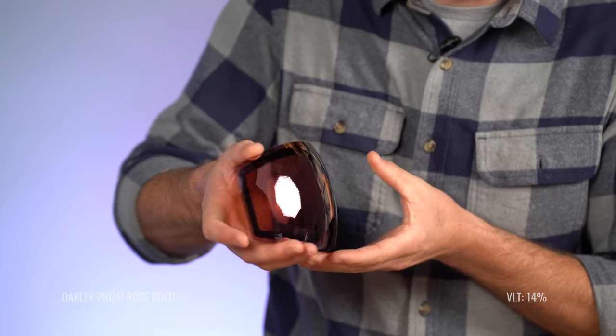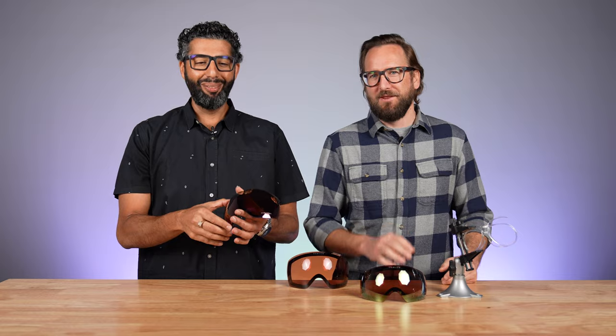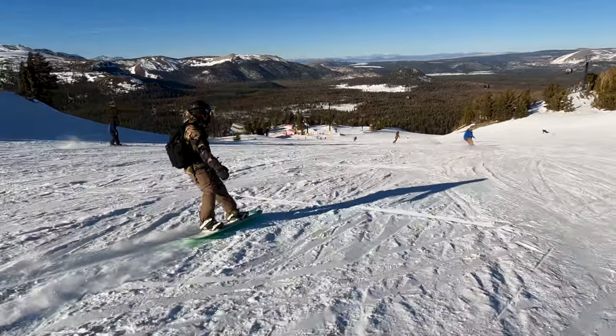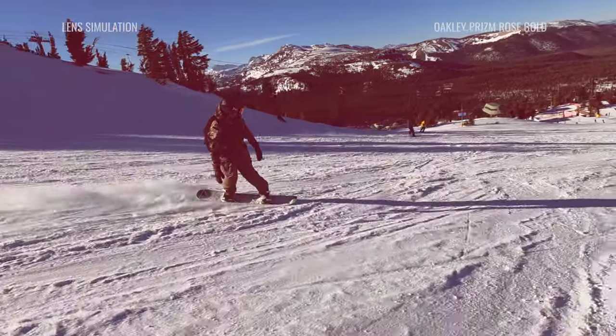The next lens on the table is the Oakley Rose Gold at 14% light transmission. It might be my personal favorite on the table — I just kind of like gold things, and I love rose gold. It's an awesome lens, beautiful to look through, and aesthetically amazing to look at. You're going to get that Prism Garnet technology, which gives you a boost of contrast and enhances everything, helping with depth perception. The prism technology is amazing. It's going to be a little bit darker because of the mirror, but it's just a wonderful lens.